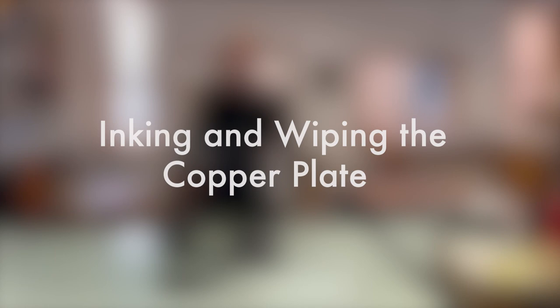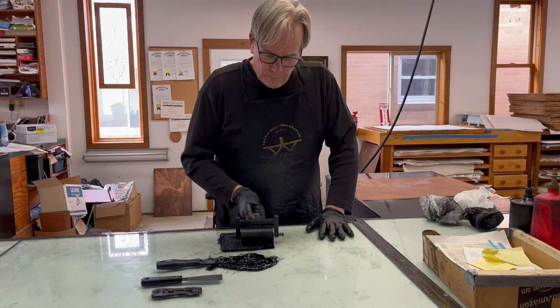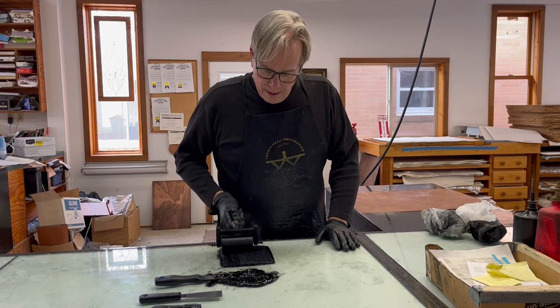I've got my ink out here. This is an oil-based ink. What I'm using here is actually a combination of Graphic Chemical Blue Black 327 — my favorite — and Portland Cool Black with a little bit of Easy Wife mixed into it as well. I'm rolling this out rather than applying with a cardboard chip, but I'm rolling it out real heavy here just to transfer the ink over to the plate.